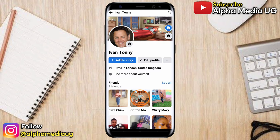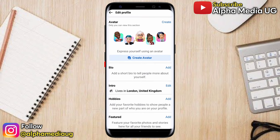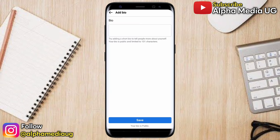This is the profile that I'm going to add the verification badge to. Under that, click 'Edit Profile.' Then from Edit Profile, scroll down and select 'Bio.' Under Bio, you can either add or edit if you've already added one.